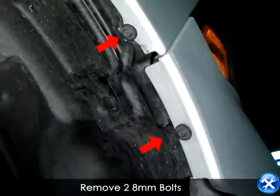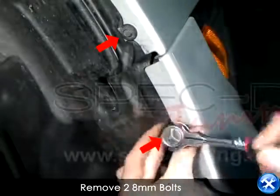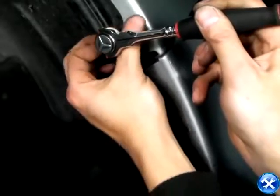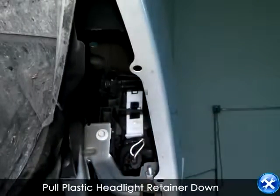For this clip, we're going to take out our 8mm bolt socket and remove these two bolts inside the fender well. You can get access to pull down this plastic headlight retainer.